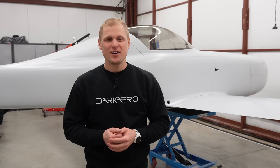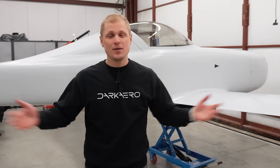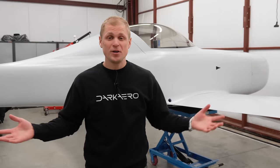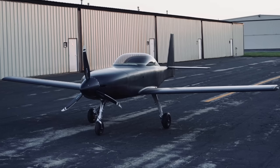Hey everyone, Riley here with Dark Arrow. We recently finished applying primer to the airframe of the Dark Arrow 1. We had the whole airplane disassembled for that project and now we're in the process of putting everything back together. We thought it'd be a good time to pause and show you the results of our painting work, since the airplane obviously looks pretty different compared to its original naked carbon fiber look.